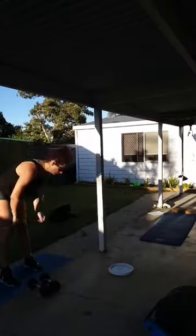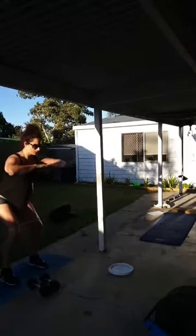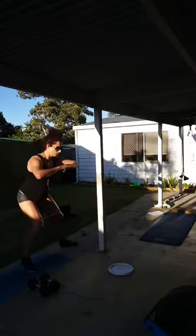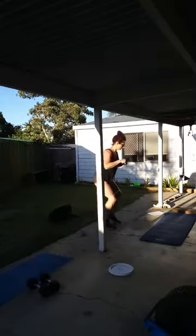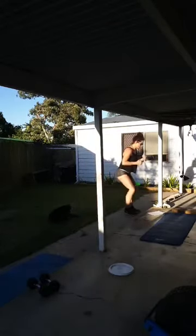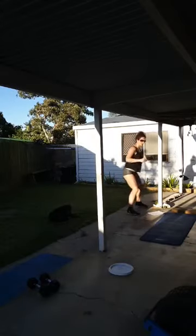Then we're going to shuffle — from here in a squat position, shuffle one through ten.